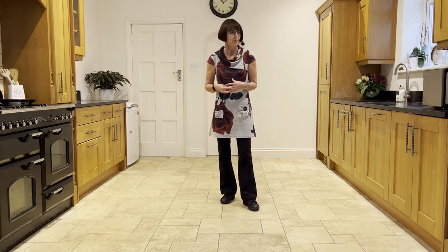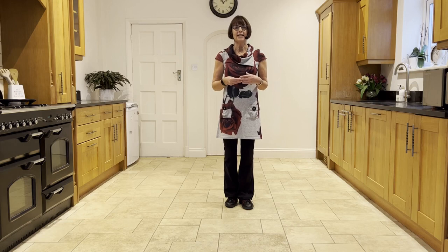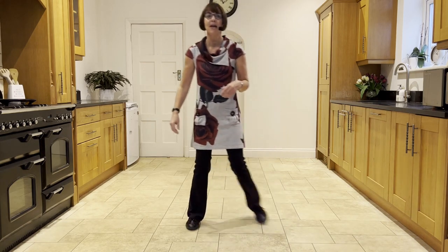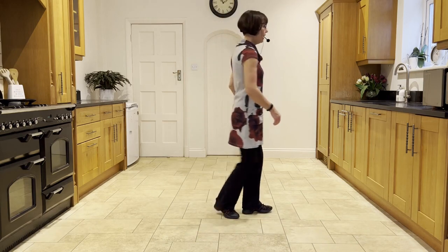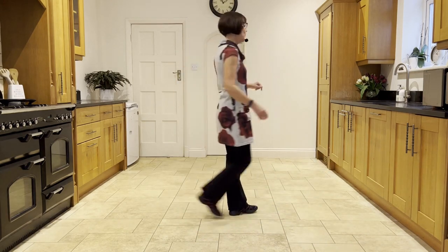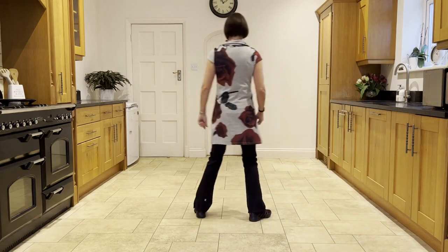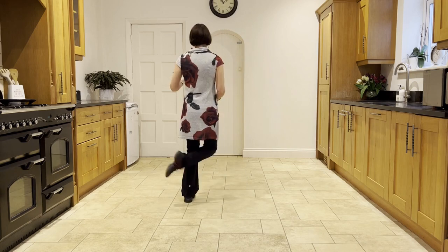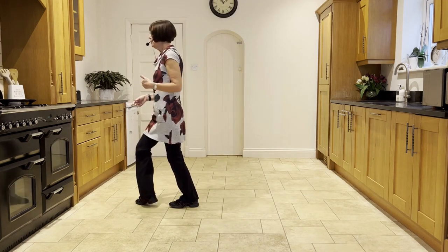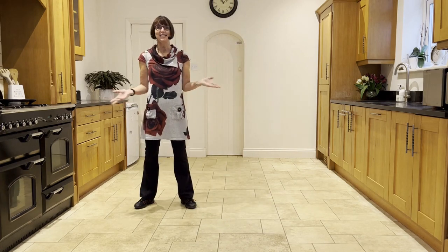So we just put that all together as if we're on wall three, starting facing six o'clock. Ready and out, out. Flick, step, flick, step, behind, quarter turn. Press, twist, twist, kick. Back, touch, step, quarter scuff. Side, behind, side, touch. Side, behind, side, touch. Restart: out, out. Flick, step, flick, step, behind, quarter turn. Press, twist, twist, kick. Back, touch, step, quarter scuff, and so on.